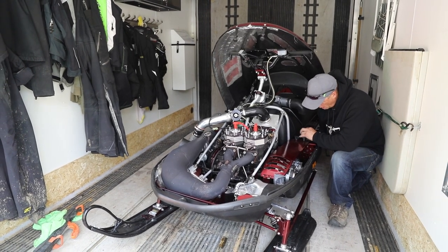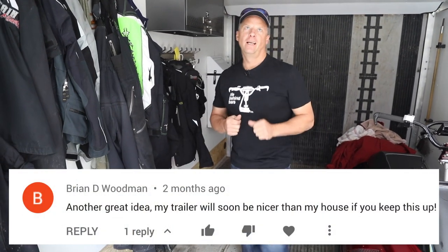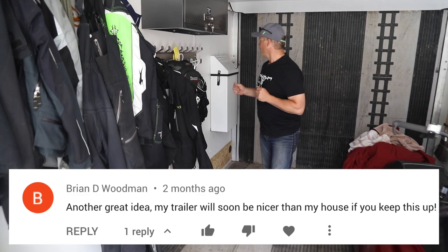I think we're gonna have to go in and have another beer, so I got a couple new trailer mods for you guys. Big shout out to Brian — you're gonna love this one. I got two actually today.